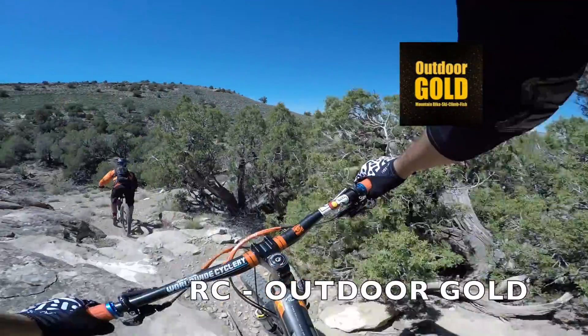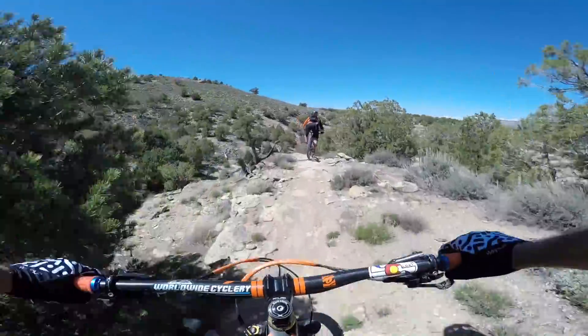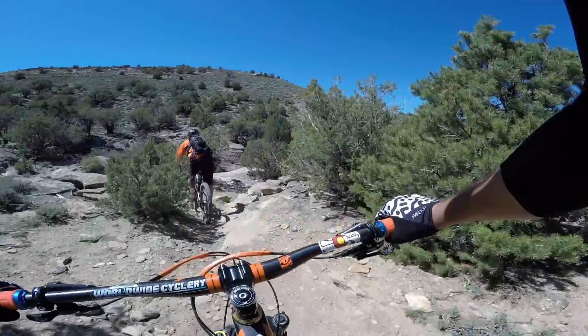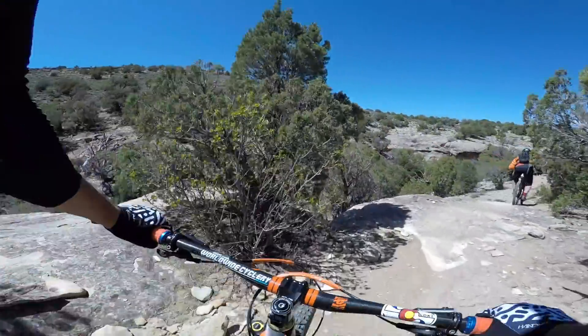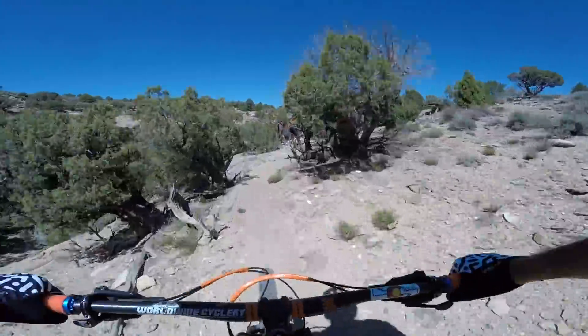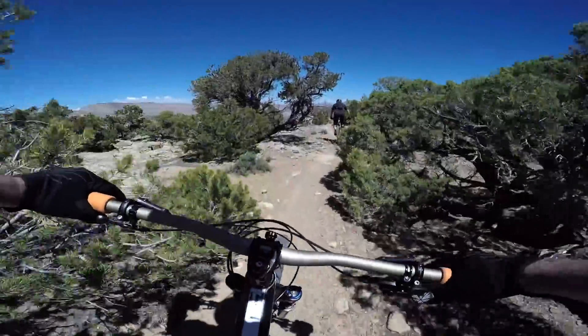I think there's a rock going in between my legs — I was looking down.